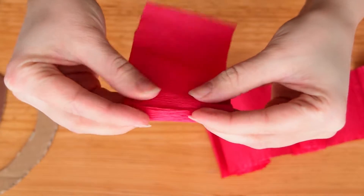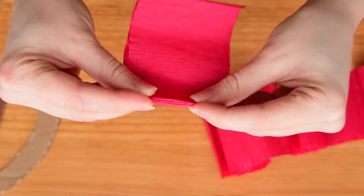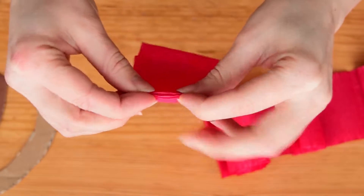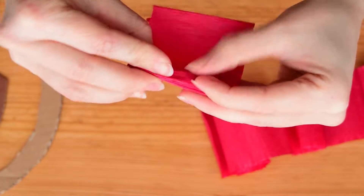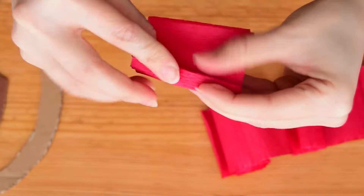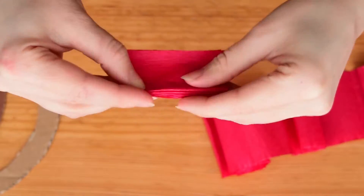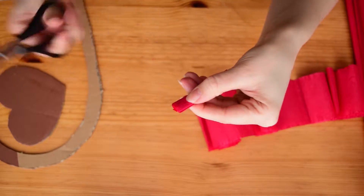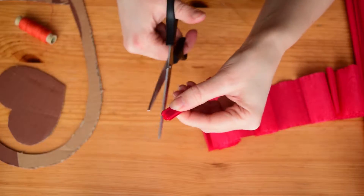Fold the paper pieces in an accordion fold. For fully looking flowers use smaller folds. When done with folding, round the ends of the fold.